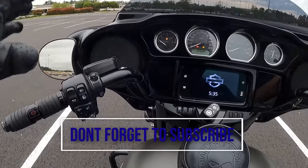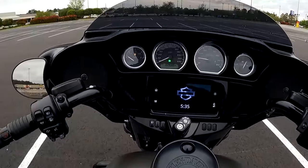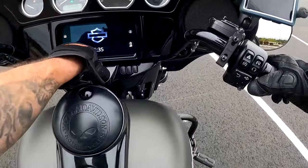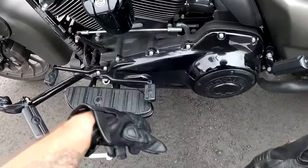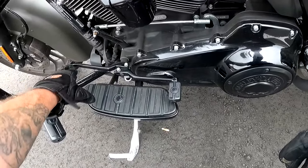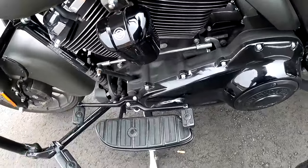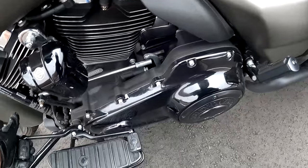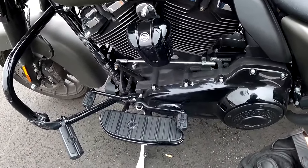If you've ridden dirt bikes or anything like that, this won't be too much for you. On most motorcycles, assuming you're in neutral: down is first gear, half a click up is neutral, and a full click up gets you into second, third, fourth, fifth, and sixth if you have it. Then you click back down through the gears to get back to first, and half a click up to return to neutral.